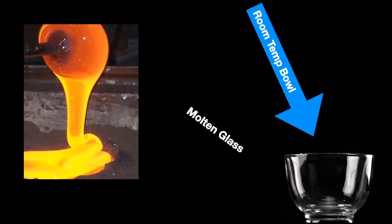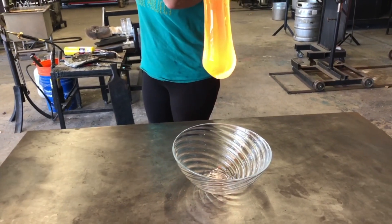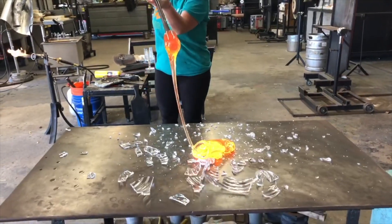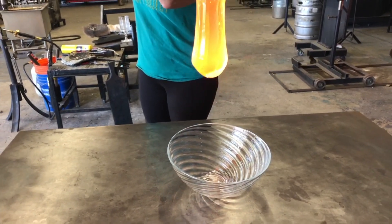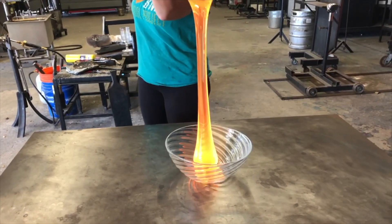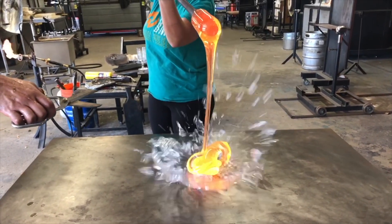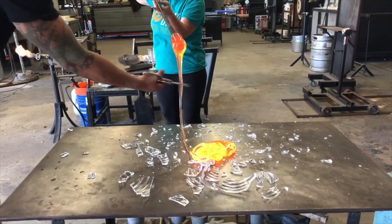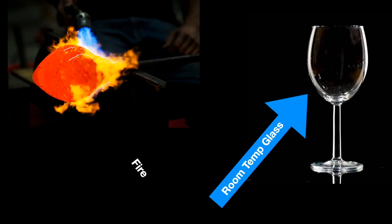Now we're going to do it the opposite way. We're going to take a room temperature bowl that we made a couple days ago and pour molten glass into it. And just like that, it breaks within a second. Glass does not like any sort of fast temperature change — whether you bring it too cold too fast or too hot too fast, either way does not work for glass.